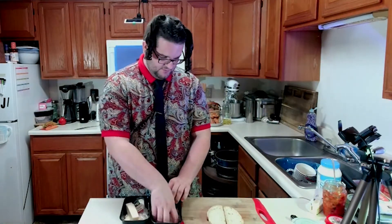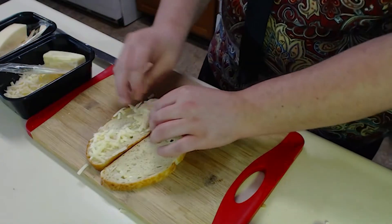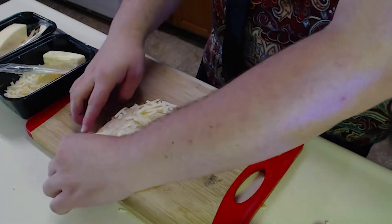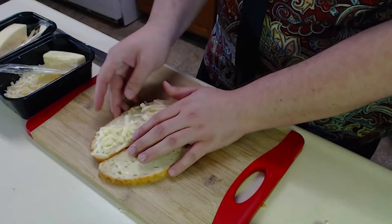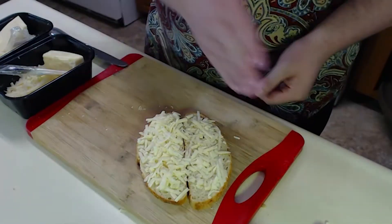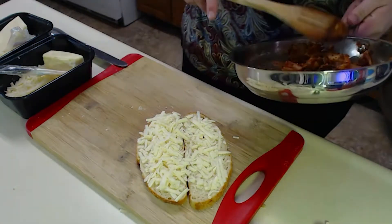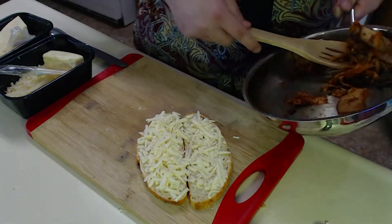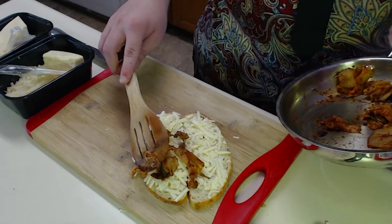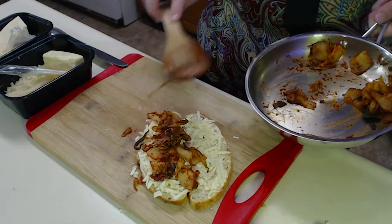We've got butter. Now I'm going to do heavier on the Asiago than the Romano, because the Romano is going to be way more overwhelming. So we're going to do a balance between that and the kimchi. More Asiago than Romano - that's what I'm looking for. Now we add our kimchi. I'm going to stick predominantly to the thinner pieces - I don't want my shit being too chewy. And then we're just throwing this thing in the pan, or should I say the deep fryer?